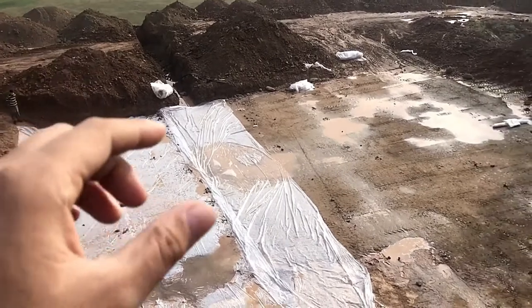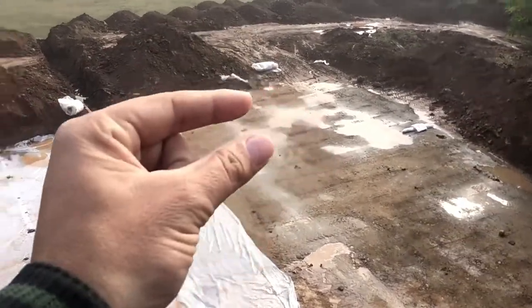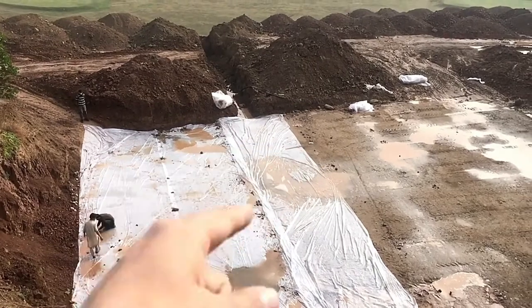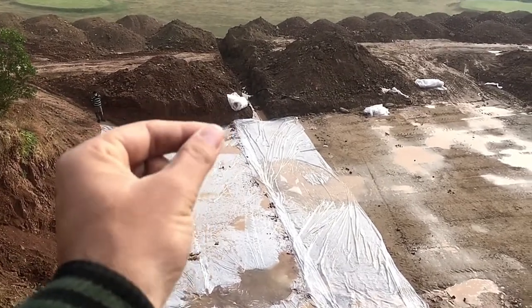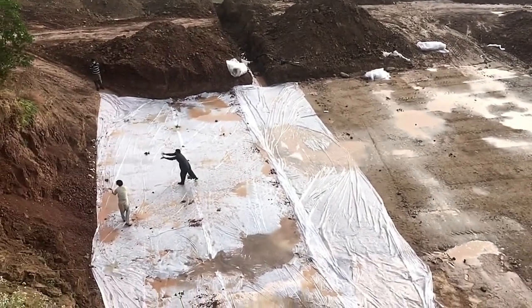If you think there is a forecast of rain and you know that rainwater penetrates into the subgrade, you will need to redo your compaction process again. You will need to conduct your FDT again because the moisture content will have changed and you will have to go through the whole process again.